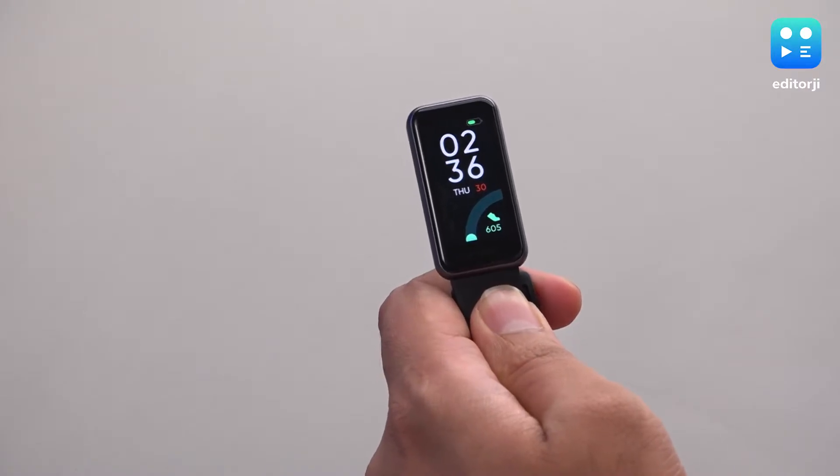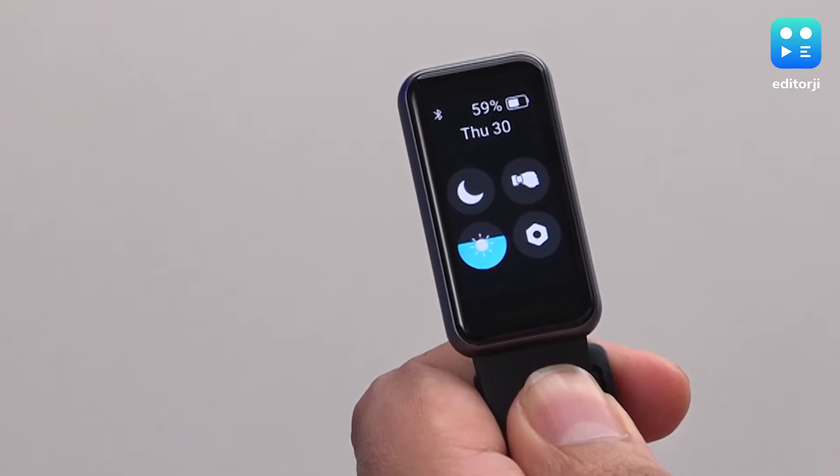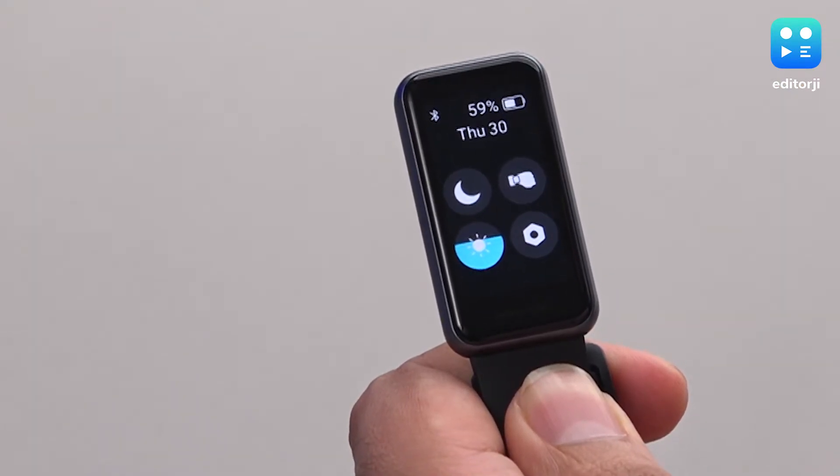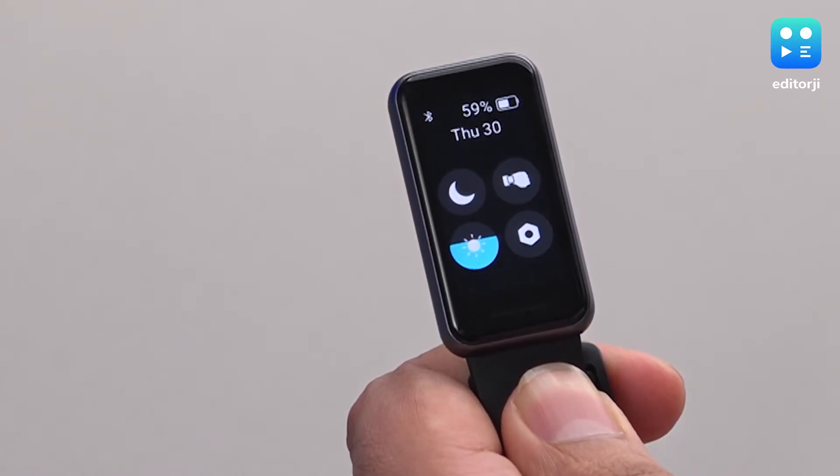From the watch face of the Realme Band 2, you can swipe right to access the quick controls. Here you can toggle Do Not Disturb, Raise to Wake, Screen Brightness, and go to the Settings menu. You also get to see the battery percentage and Bluetooth connection status.